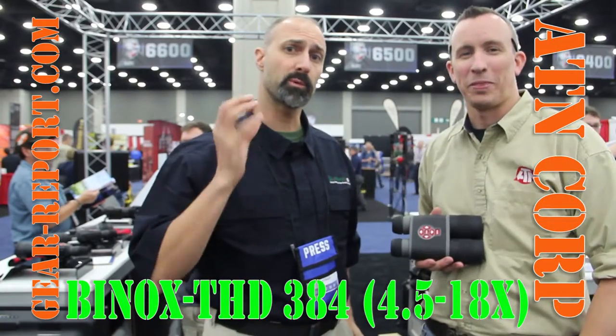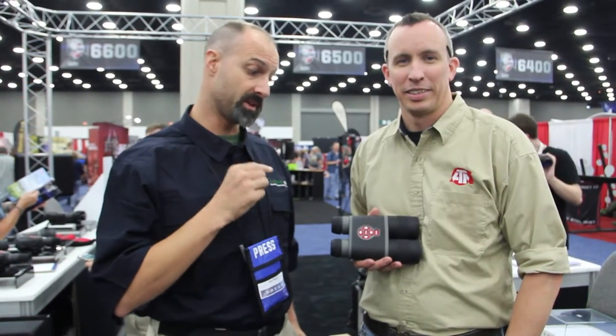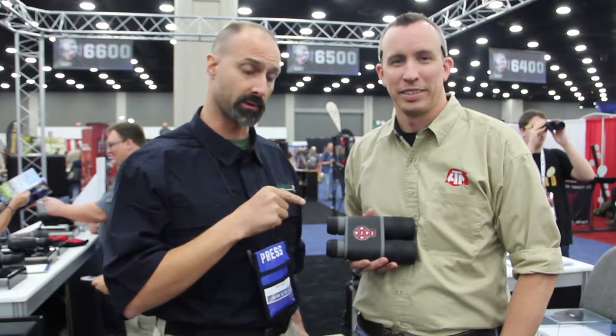Hey GearHeads, Jeff with Gear Report. We're here at the NRA Show 2016 in the ATN booth, and Sean's going to tell us about some of the coolest binoculars you'll ever run across.